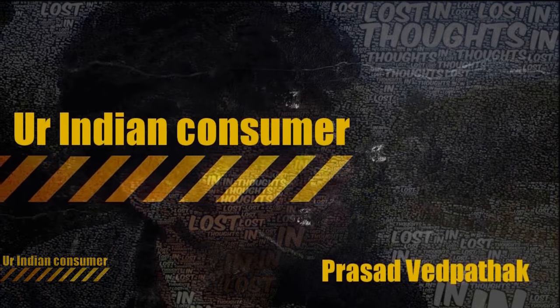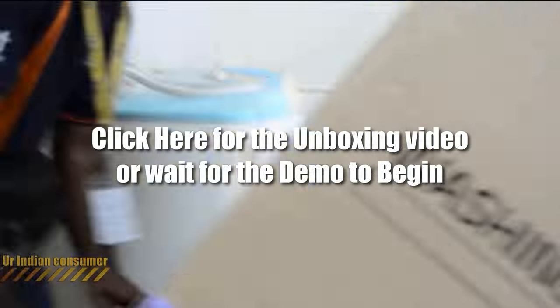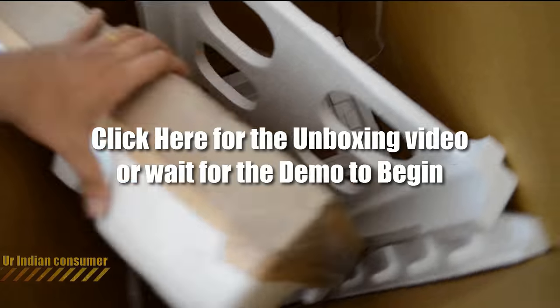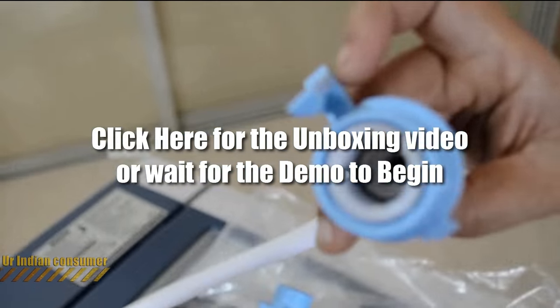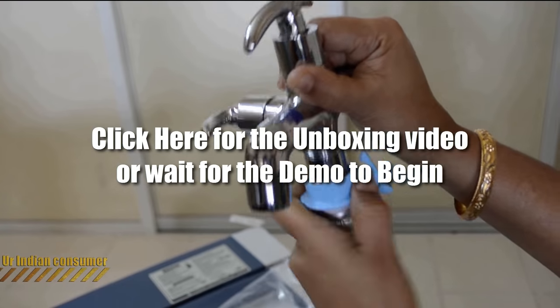Hey consumers, it's me Prasad with Patak, your Indian consumer. The video on screen right now is my previous video in which I unboxed this washing machine. If you haven't seen that, simply click on the screen and it will redirect you to the unboxing video, which will give you an idea of how your online-purchased washing machine will be delivered.